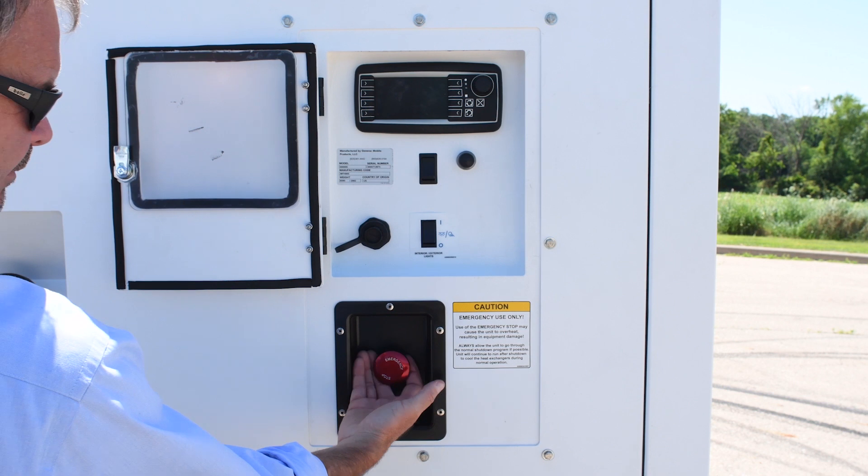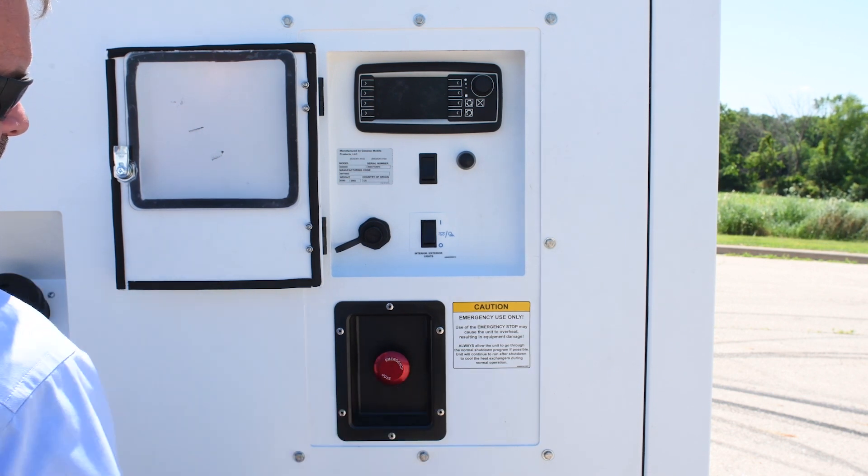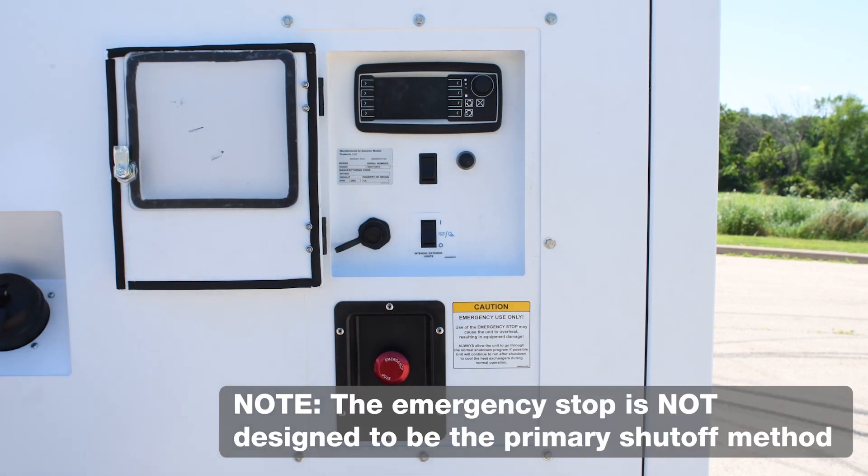The external e-stop is easy to locate and access, allowing for quick shutoff if necessary. Follow the operation manual for proper shutdown procedures.